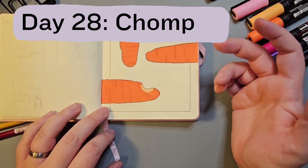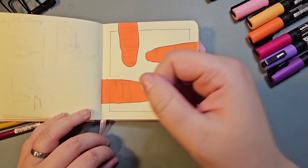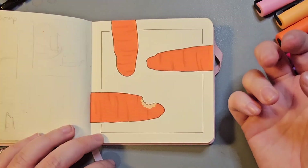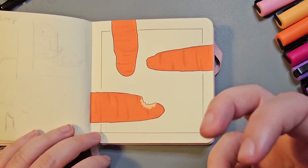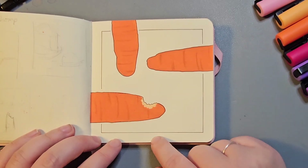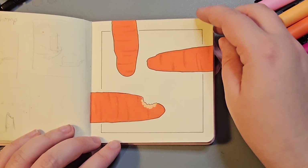Day 28 was Chomp. I was a bit stuck on this one — I thought about maybe a piece of cake, but something visceral about the word chomp just brought to mind the crunchiness of a carrot. So quite a simple piece of three carrots, pulled together with the outline.